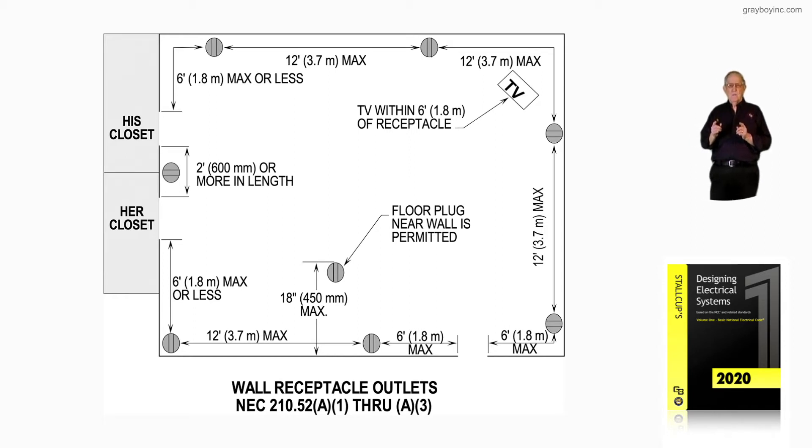Even the space behind the door counts. Some electricians say you open the door and measure from there — but no, you measure from the opening. And then every 12 foot, as you can see there, we have receptacles.